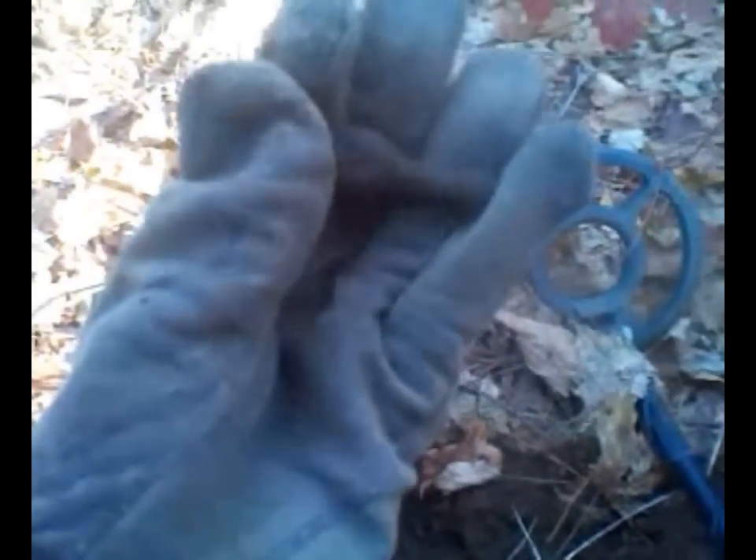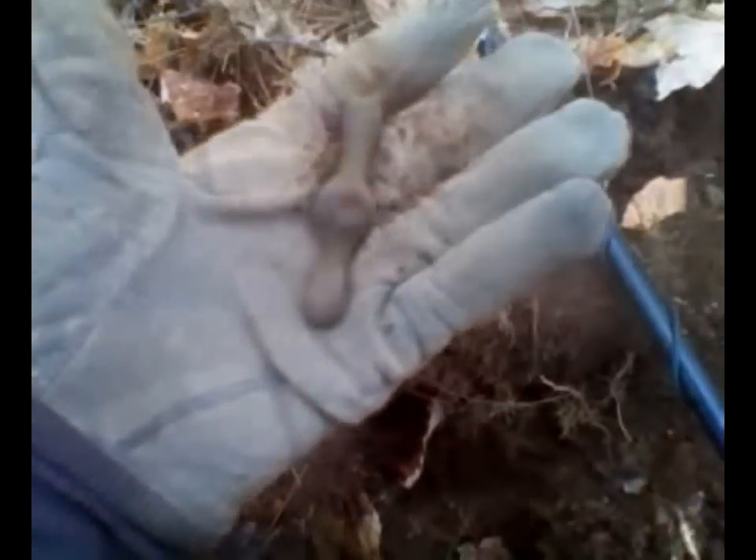So what do you make of that? Faucet handle, maybe? Yeah, that's what it looks like to me. I don't know — it was six inches down or so. Pretty heavy. Feels like brass or copper or something to that nature. Let's see what else we can find.